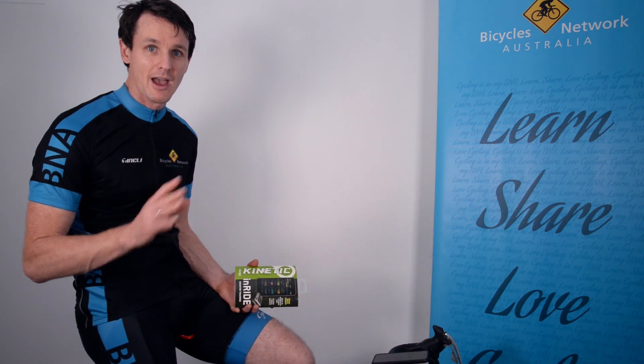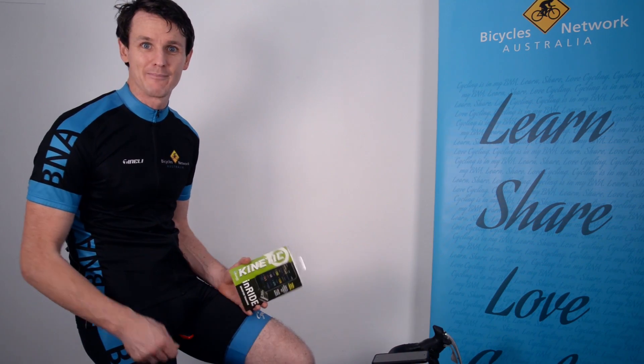I hope you enjoyed this very short overview. We've got lots more videos on Bicycles Network Australia, so have a look at those and subscribe. See you next time.